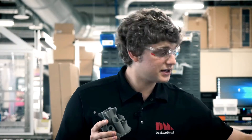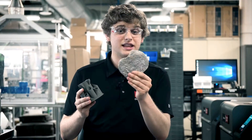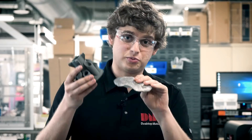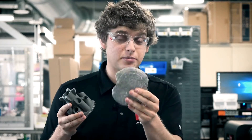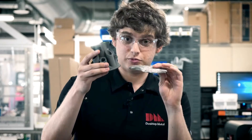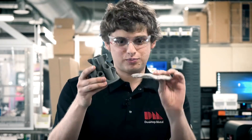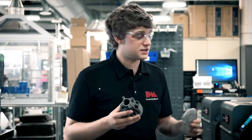Now what does a melted part look like? It looks something like this — sort of like a cookie. Just like you take cookie dough and you ball it up and you put it into the oven and you get a cookie shape. The same thing happens with your part, which isn't that tasty and also probably isn't the dimensions you were looking for — and that's why the debind process is important.